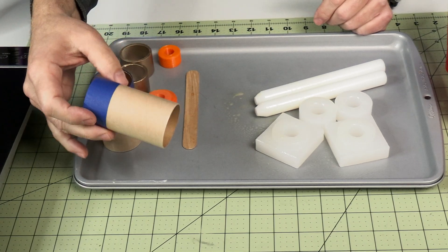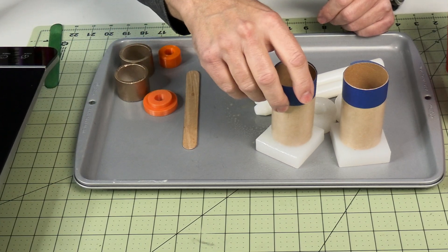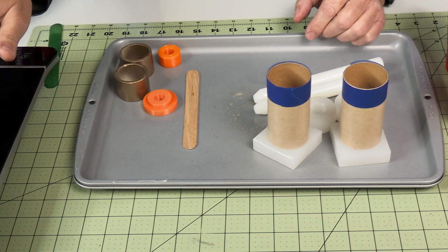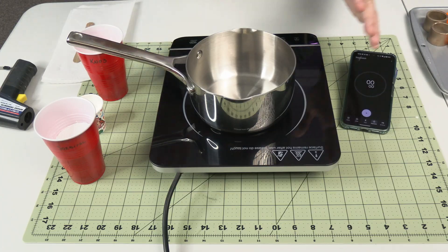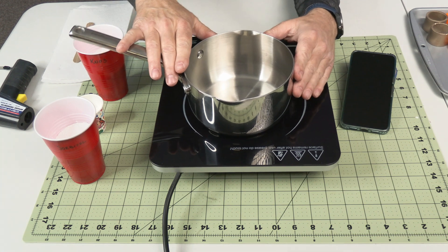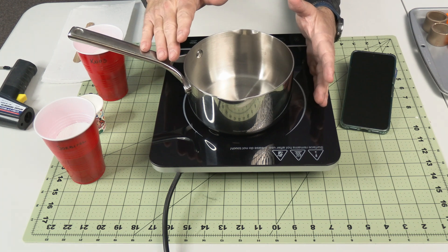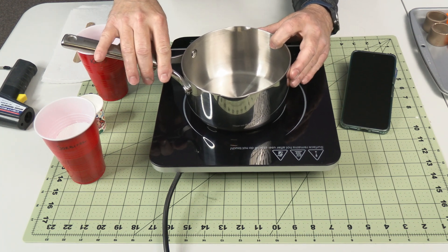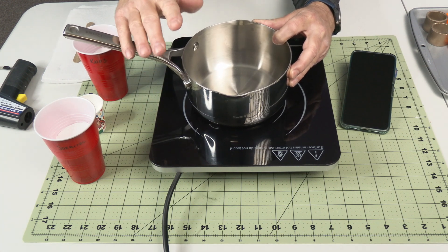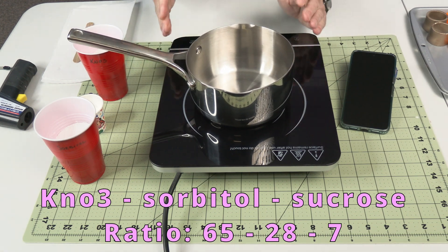Now it's time to put our components in the pan and start heating them up. I've got our cooktop all set up. I'm using a stainless steel pan — you have to use an induction-rated pan for induction cooktops. Stainless steel works great, and it has a pour spout, which is something you really want. Without a pour spout it makes it difficult to hit your target. I'm going to go ahead and kick this thing on.